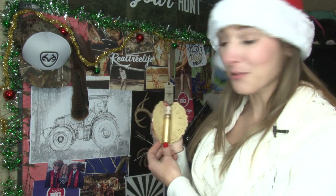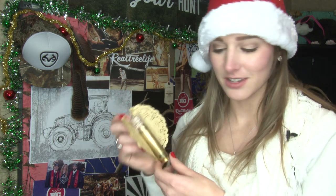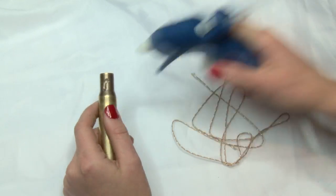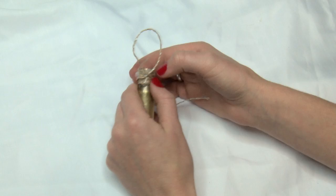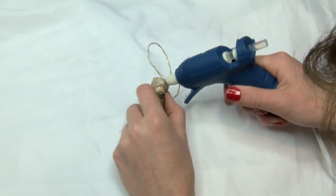The second ornament that we're gonna make is a brass angel. This happens to be a 50 cal round. I was able to get my hands on some, but you guys just try to do it with the largest round you can get. First, take about a foot of decorative string or yarn and wrap it around the neck of the brass. Leave enough yarn to make a full loop. Make your loop and glue the loose end — this is what's gonna hold your ornament to the tree.